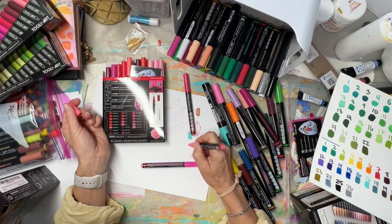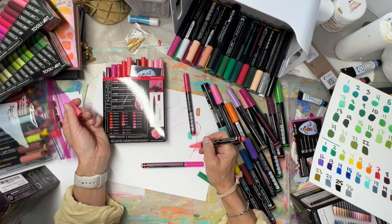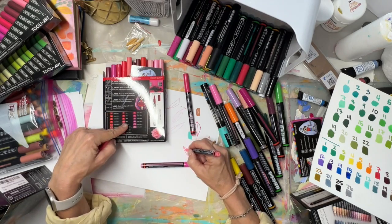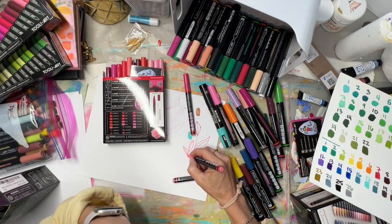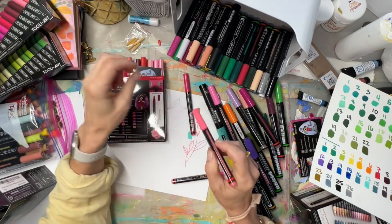I'm probably going to have to order — here comes the ink — that is so pretty. Number 12, red. Oh look how pretty that is. I'll probably end up using these thin ones more than the thicker ones.